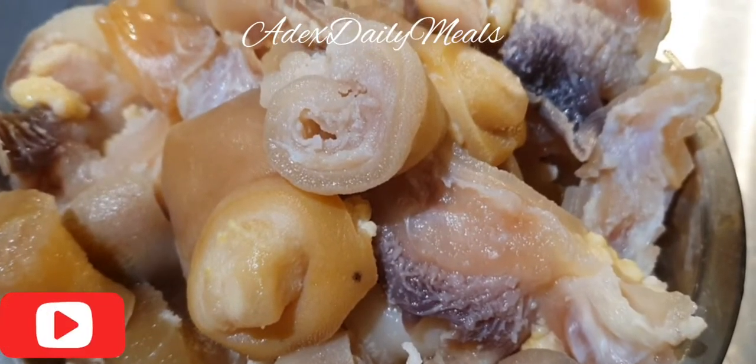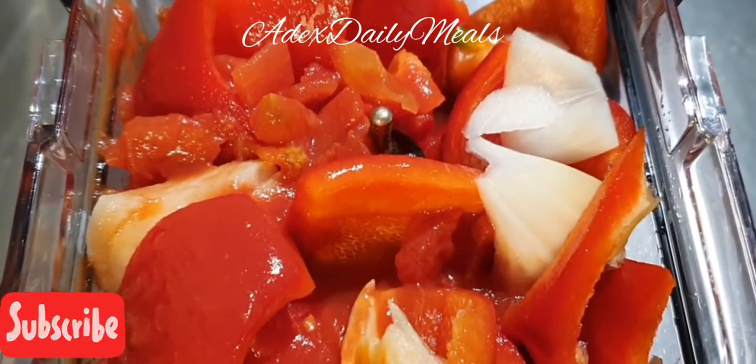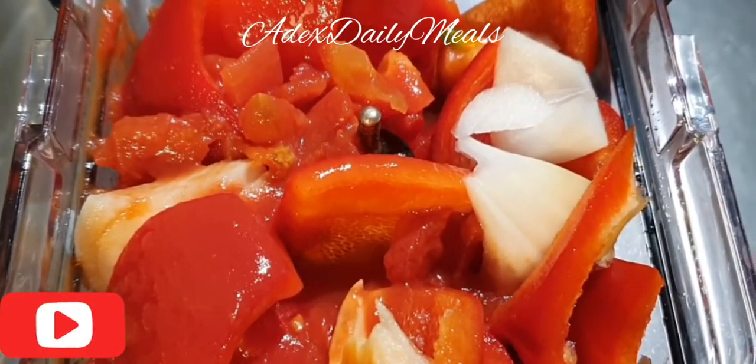And this is the cow foot. I've transferred it into the blender and I'm going to blend it till it's smooth.